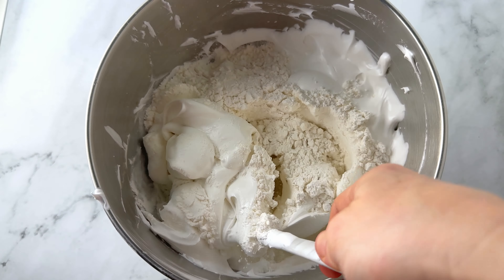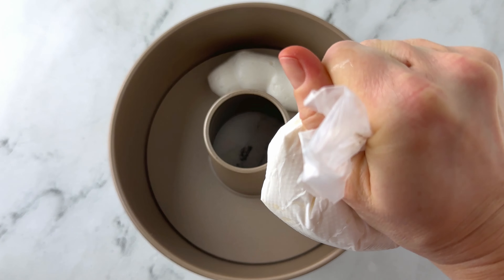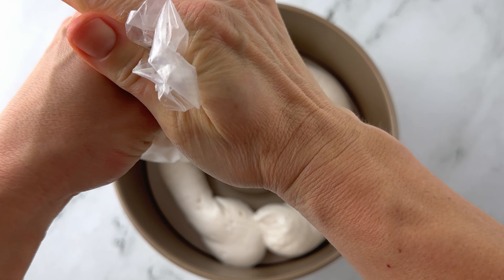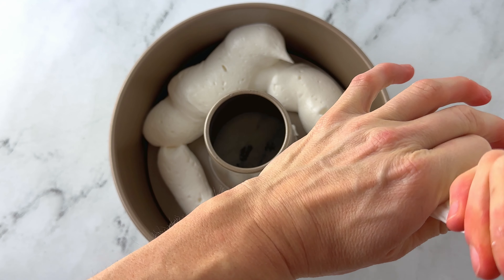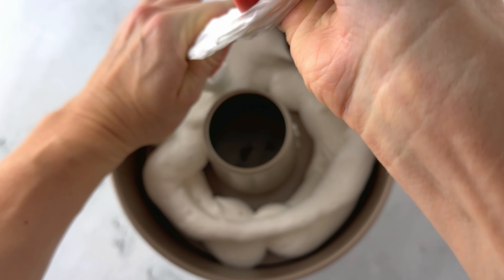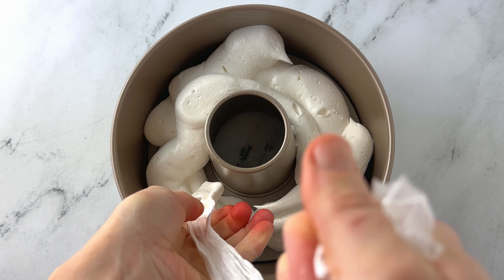Then fold your sifted flour into your egg white mixture until no streaks remain. Then you're going to pour half of your batter into a clean and dry 10-inch tube pan. I only had an eight-inch tube pan, so I scaled back on all of the ingredients. It was kind of difficult to pour into my tube pan, so I put the batter into a piping bag and that helped so much — a little messy, but delicious to lick off my hands.